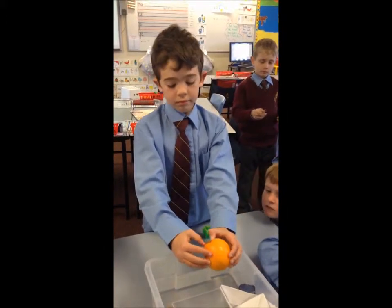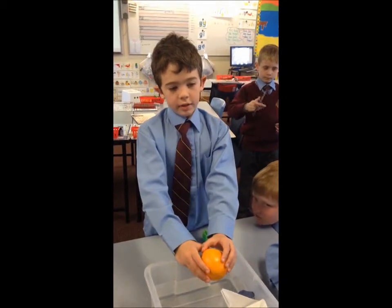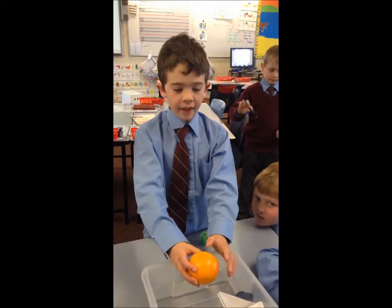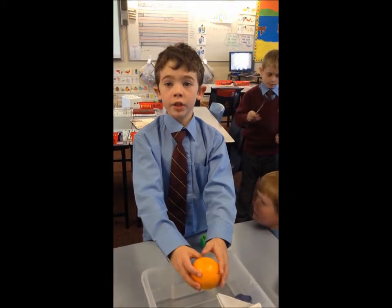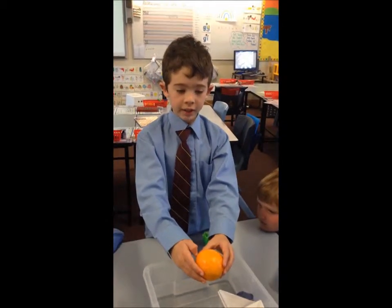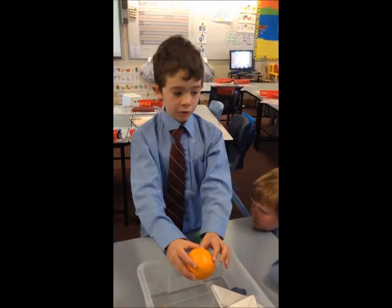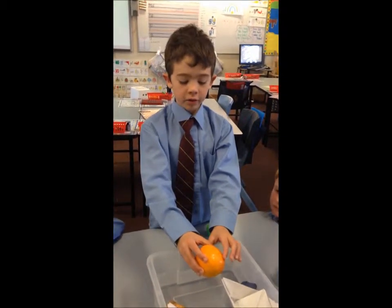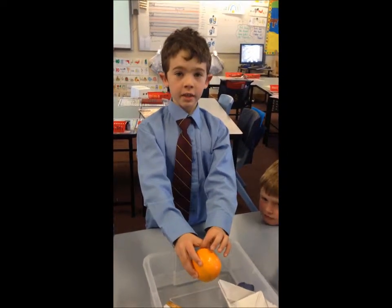Why is that though? Because it doesn't have the air that can get into the orange. So it lets the water in, doesn't it? Yes. Because it's got pockets that are too big and the water gets in.